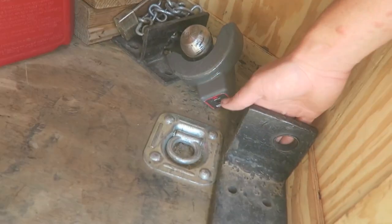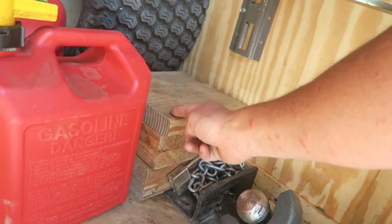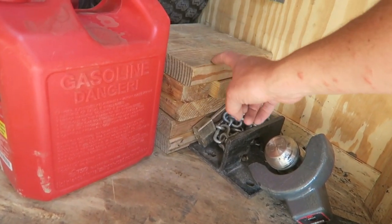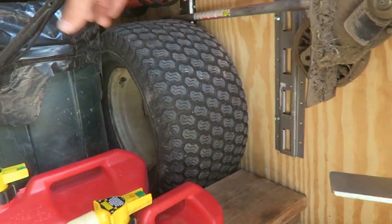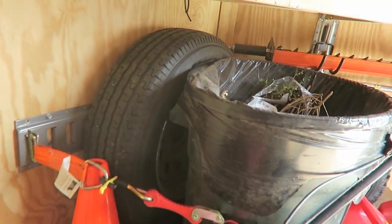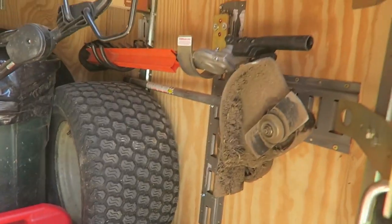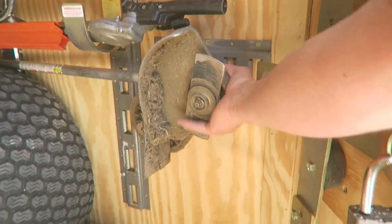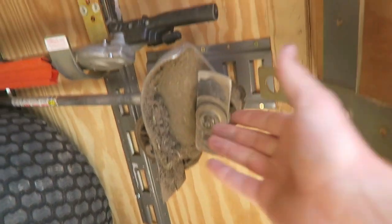I've got my trailer chocks, chains for the trailer, and if I have a flat, I can use this to jack up the trailer — I have a separate video on that. My spare tires are tucked up underneath here: a spare tire and a full-size spare for the trailer. I've also got my cones. All of this is right here, easy to access. The other thing I use frequently is my edger attachment — this is the Echo PAS system, and this edger attachment comes right off, pull it out, put it back in.